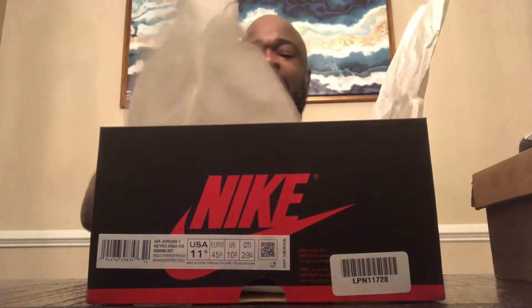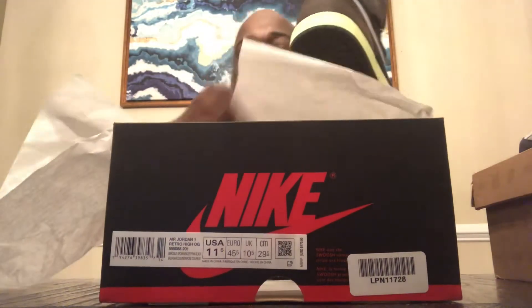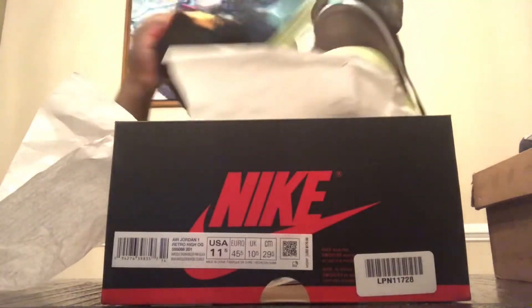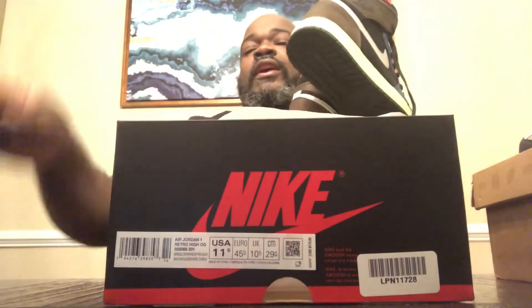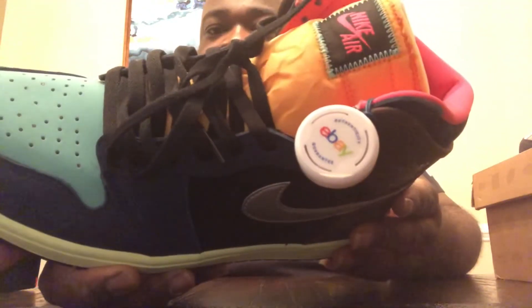And then yesterday — you know what box that is — Jordan 1 box. Air Jordan 1 Biohack. I'm going to take out both shoes because these are the first shoes I own that were authenticated by eBay — something SneakerCon had done before with the authentication process, but now eBay is doing it.